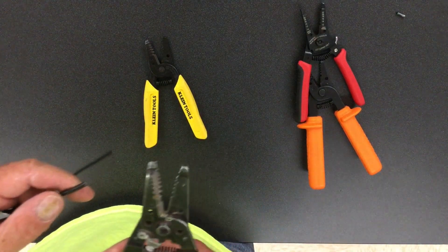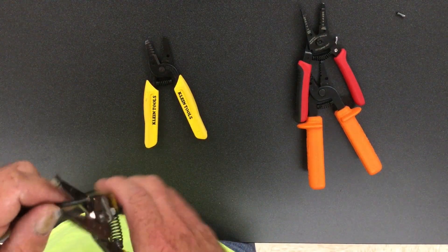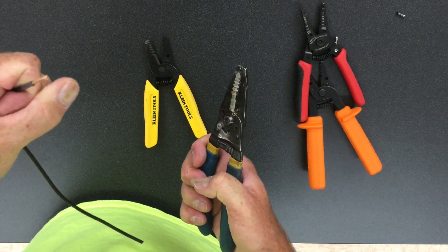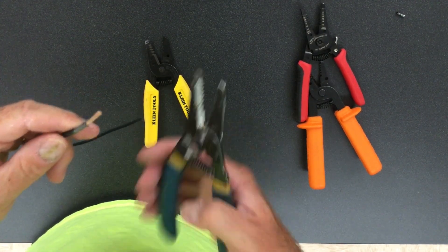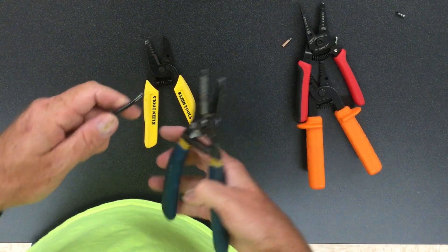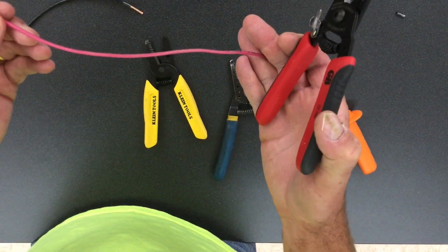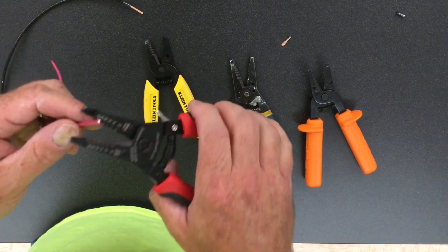These are a little more worn out but they're doing good. I go ahead and line these up with where they need to be — pops off, ready to go. You can see these are even beginning to get worn out and may be coming to the end of their life. This is 14 gauge solid.